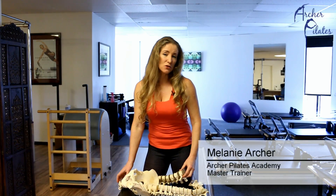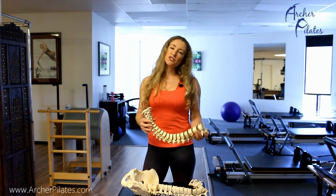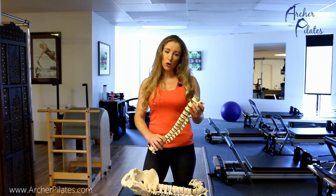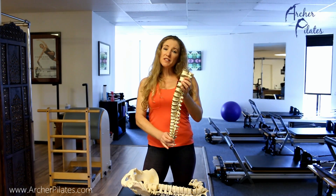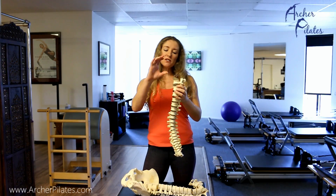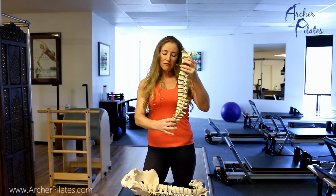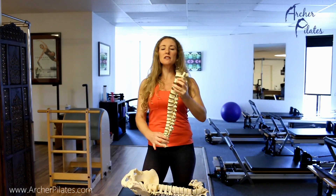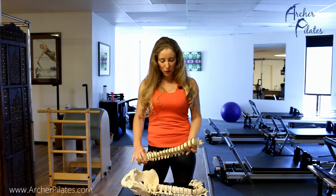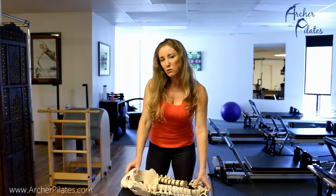Our course begins with our mandatory nuts and bolts workshop. In the nuts and bolts workshop we cover alignment from head to toe. Here's the spine — there are seven vertebrae in the cervical spine, 12 in the thoracic, and five in the lumbar. We discuss how the spine curves and exactly how your body is supposed to be in a neutral position.